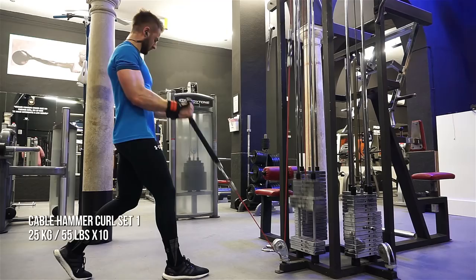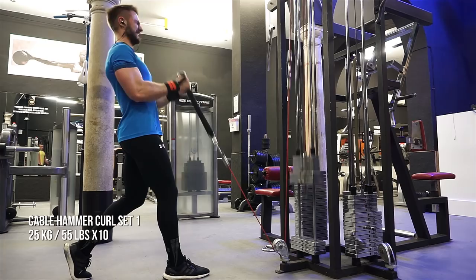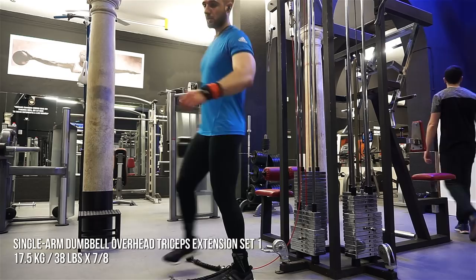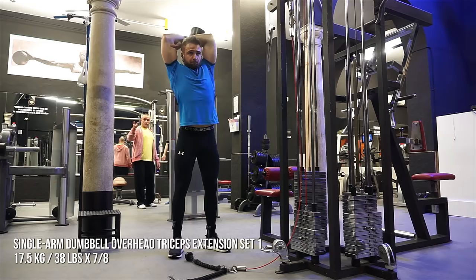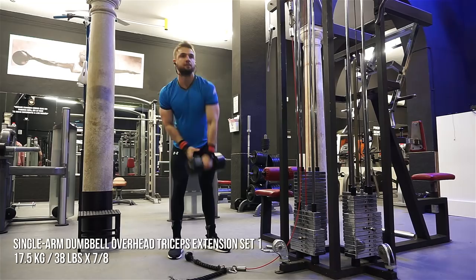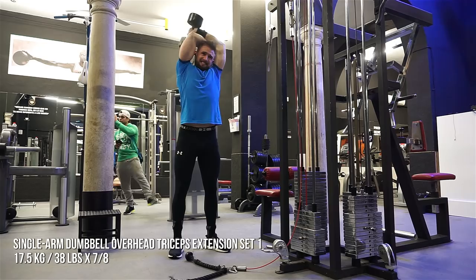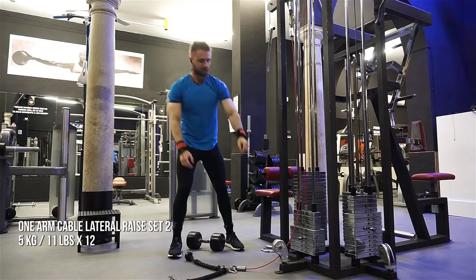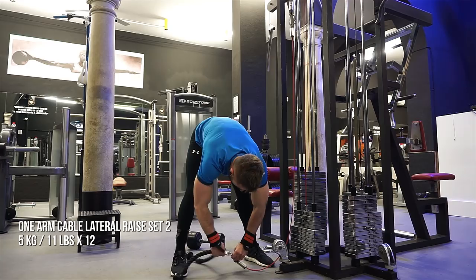I grab a dumbbell and go straight into single arm dumbbell overhead tricep extensions. My first arm can do less reps than the second arm, which is kind of funny. I'm starting with my stronger right arm for all of these movements, but I think it has to do with the exhaustion from rushing the sets. And this is one of those things where I would rather have no rest and get as much volume as I can than miss an exercise.